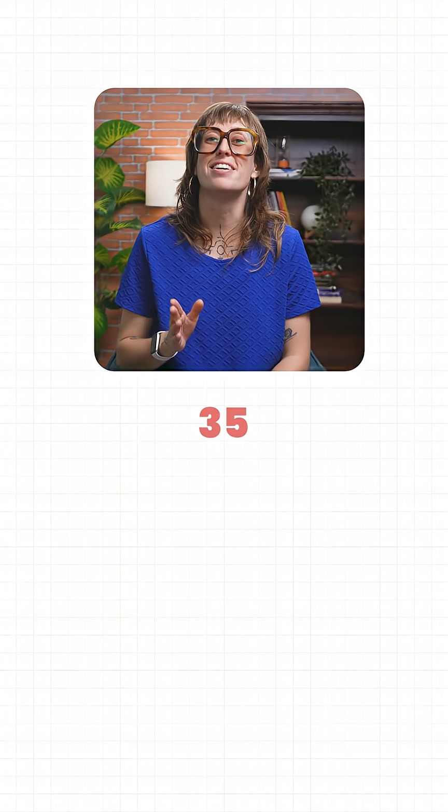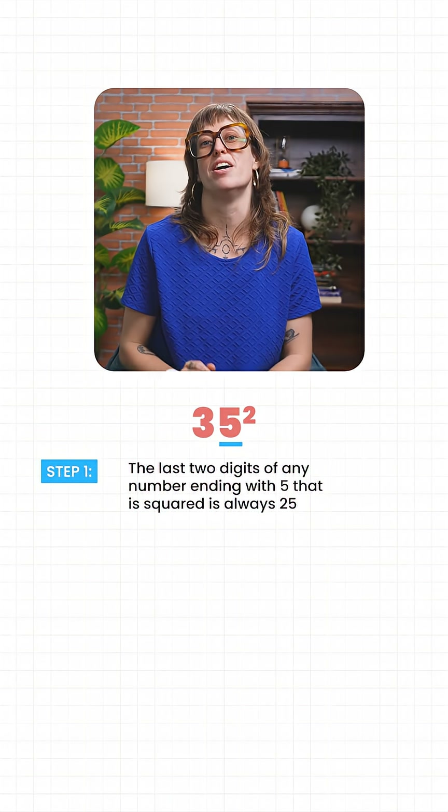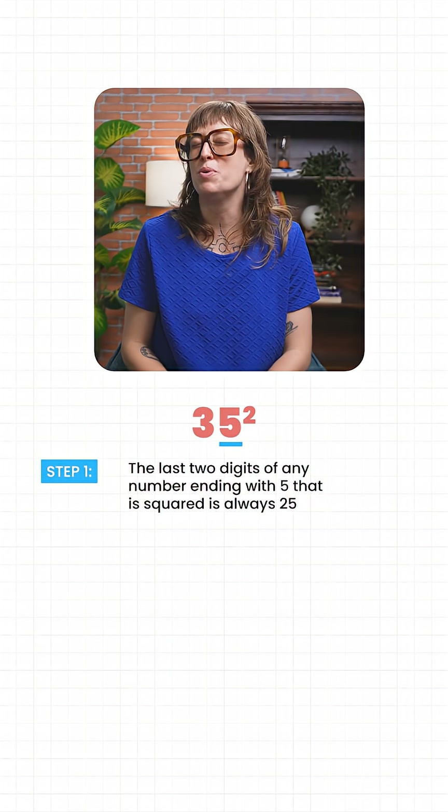Let's take a number ending with five: 35. Now let's get ready to determine the square of this number. The last two digits of any number ending with five that is squared is always 25, which is the square of five — one we all know.